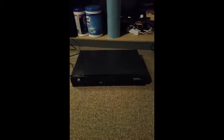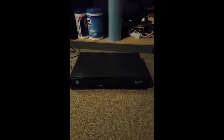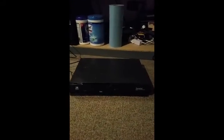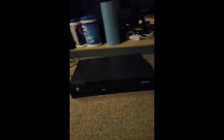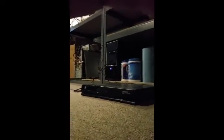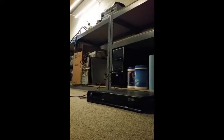Alright, so I've got a DVB, a Scientific Atlanta DVB-D9234 satellite receiver, and we're going to plug it in and see if it powers on, which I already know it doesn't, but I like the result of it not powering on here.